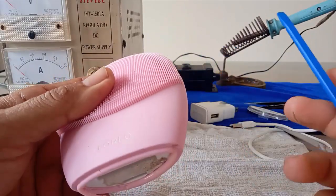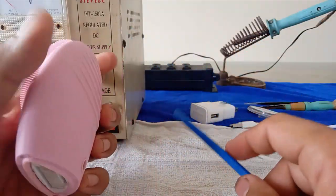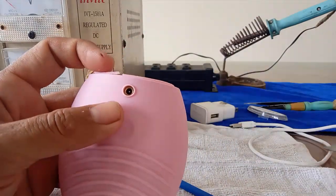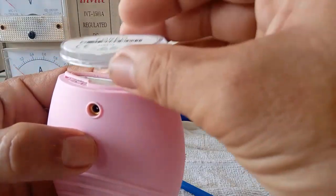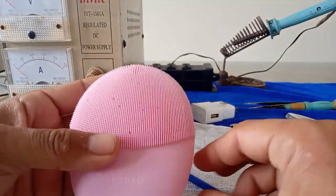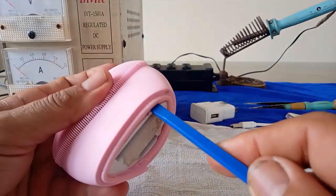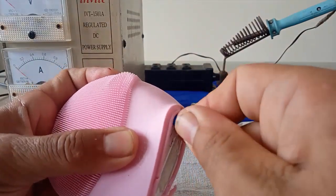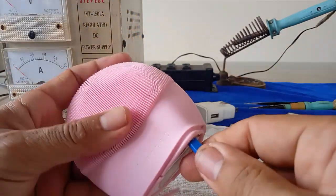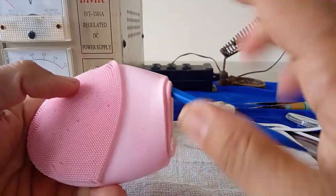Trong quá trình sửa chữa như các bạn thay pin hoặc là sửa bảng mạch bên trong, thì mình đảm bảo cái phần vỏ bên ngoài này sẽ được giữ nguyên. Phần phía dưới tuy nó có thể bị rách một xíu khi nảy lên, nhưng sau đó mình dán keo với cái đế này ép lại thì nó sẽ kín y như lúc đầu. Ở đây mình sẽ dùng một cây nhựa, mình sẽ nảy từ từ, chọt sao cho nó tách cái phần vỏ và cái phần thân máy nhựa bên trong bảo vệ bộ mạch.